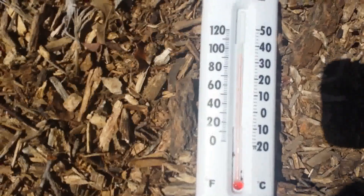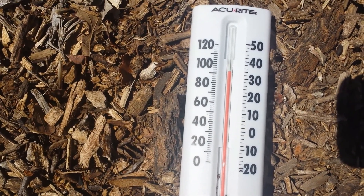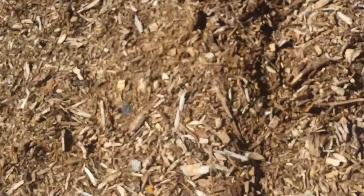Hi guys, part two. I put the thermometer at the highest point of the row in the garden. The temperature outside has risen to about 68 degrees. Let's see what the thermometer says — wow, 94 degrees, maybe yeah, 94. That's a big difference.